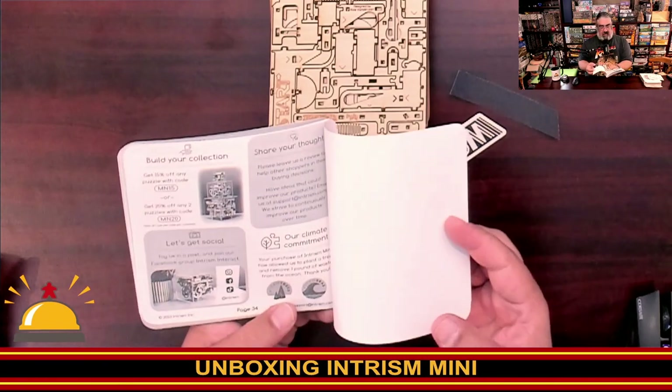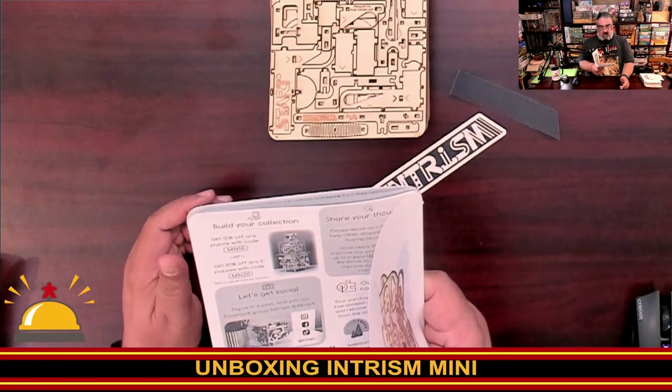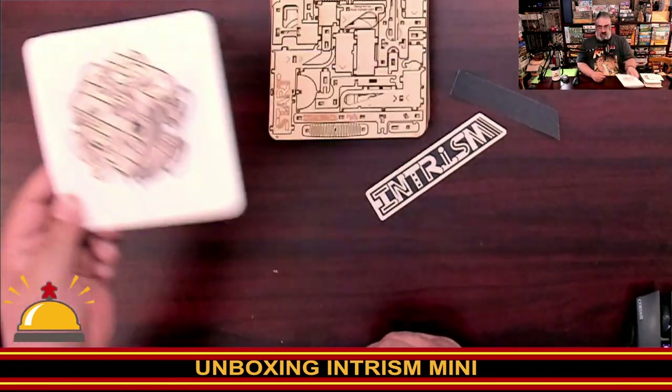There are some codes here — if you want to buy one of these, use code MN15 to get 15% off. And that should be the end result.